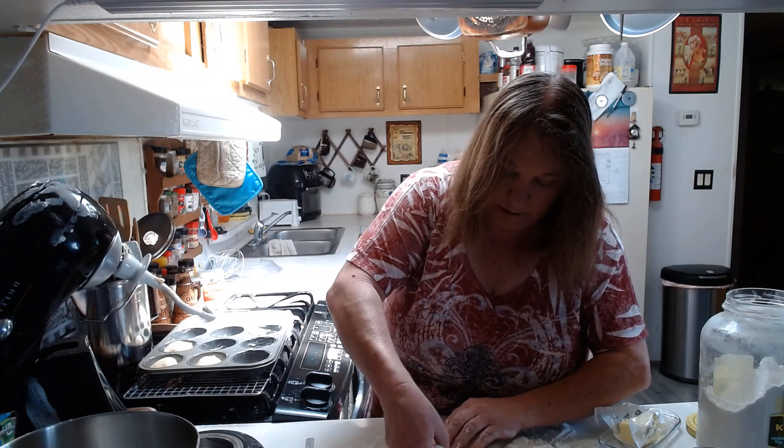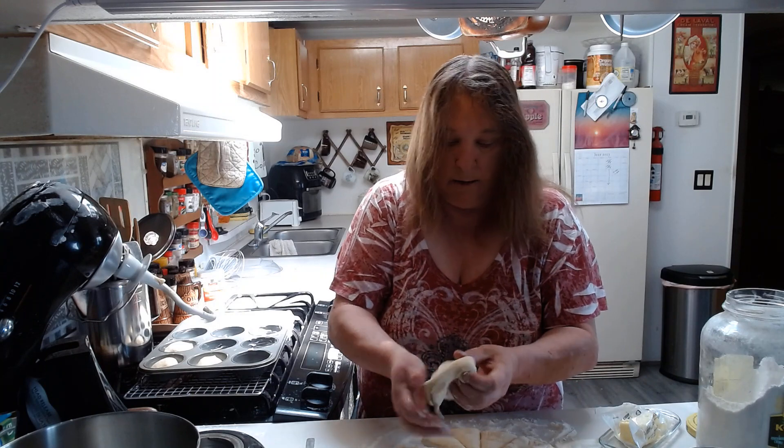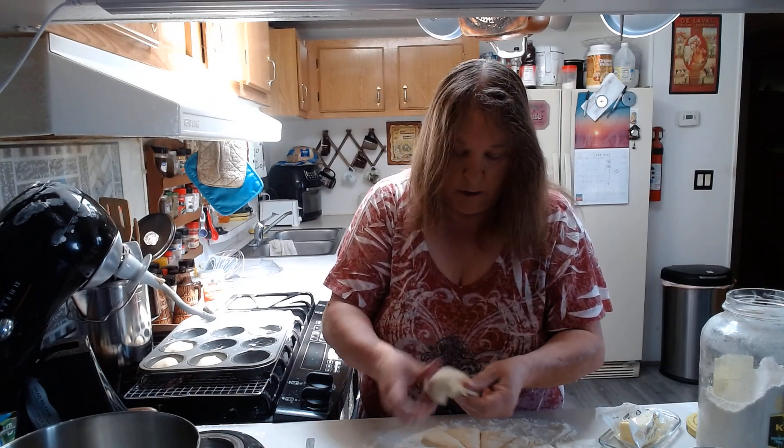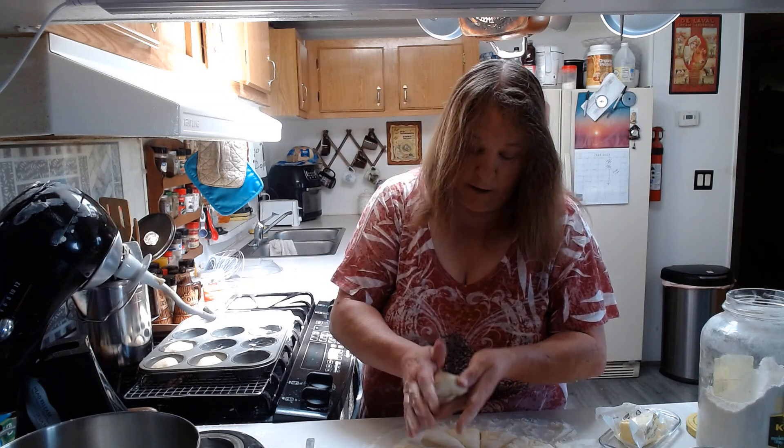A couple of these are probably going to be a little bigger than I wanted — I was trying to make 16 but it looks like I got 12 here.